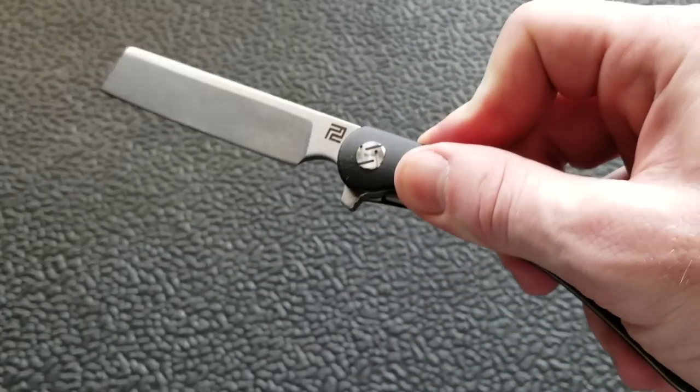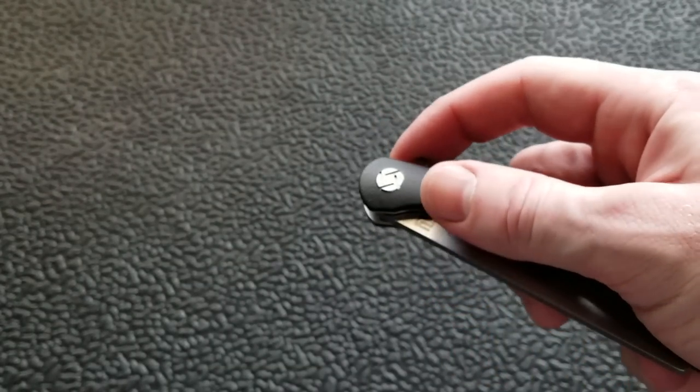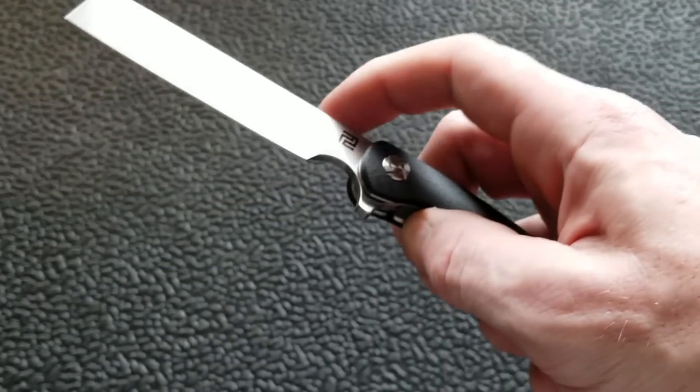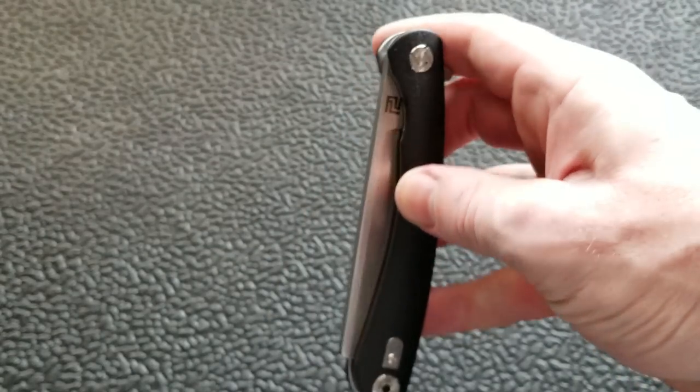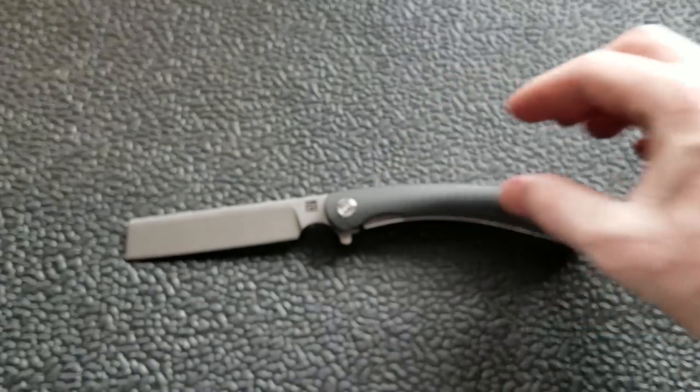But it's got a flipper tab. The action is great — the blade is long and heavy enough, and the detent is tuned well enough that it's going to flip reliably every single time no matter how you're flipping it. Let's see if I can flip straight up — yeah, it still works. The flipping action is great and the bearings are just fine.